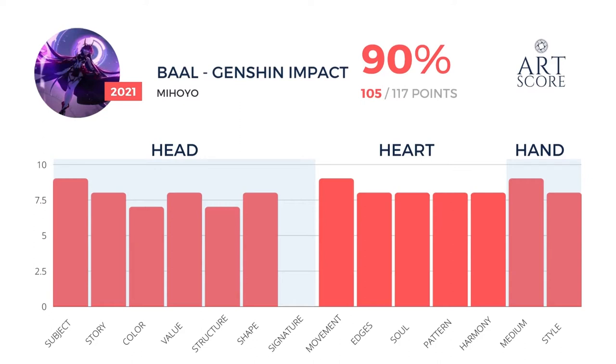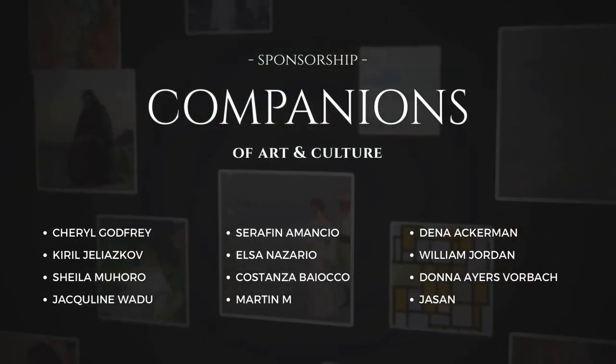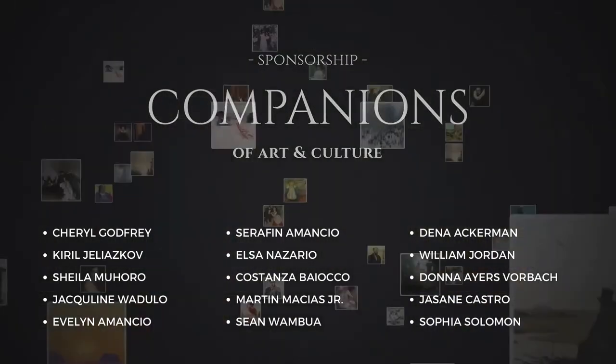I rate this a very high image at 90%. There is no signature, so it's only out of 117 points, but I give it a 105, which comes out to 90%. Thank you to our companions of art and culture for sponsoring this video and helping us nourish many more souls with art.